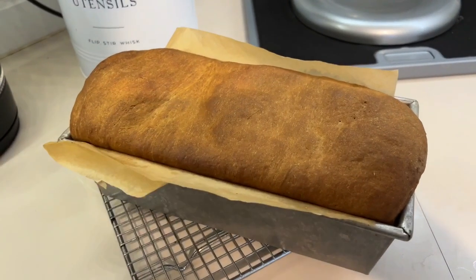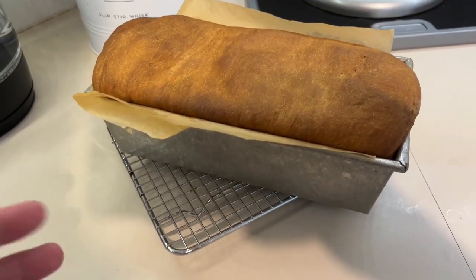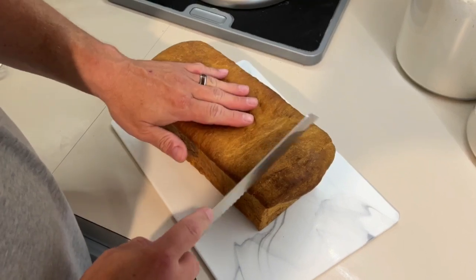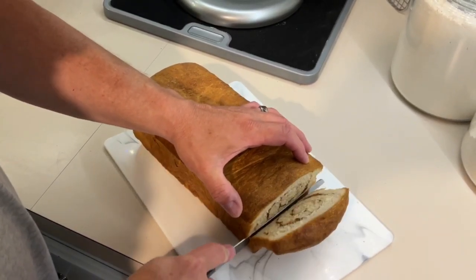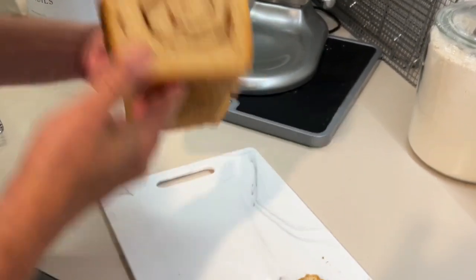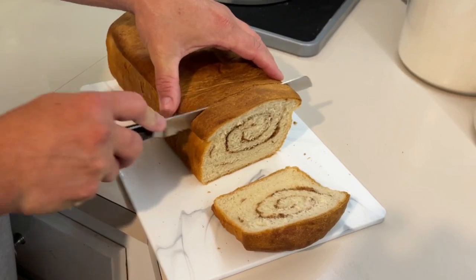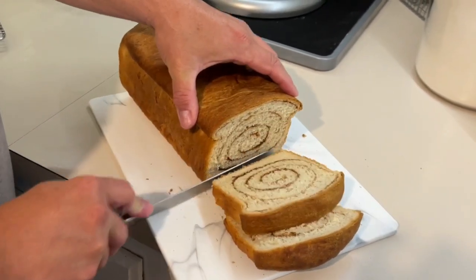It just came out of the oven. Let it sit on the rack for about 10–15 minutes, then take it out of the pan and let it cool completely. Let's cut it — it did drop a little in the center but look at that nice cinnamon swirl. You can smell the cinnamon, the yeast, and the brown sugar. Now I forgot to put salt in — I'm bad about leaving salt out when I bake. Most people would want salt in the bread, so make sure you add it.